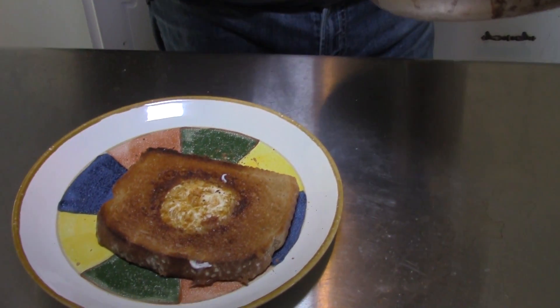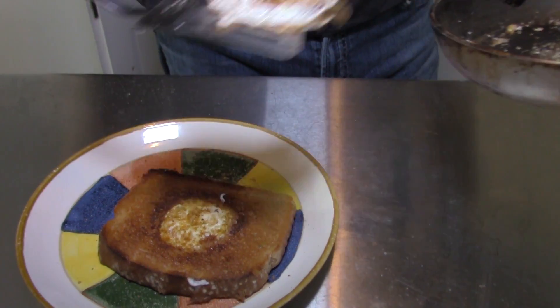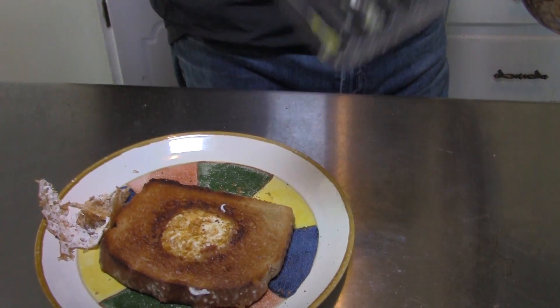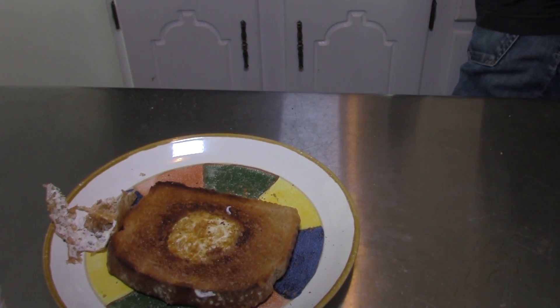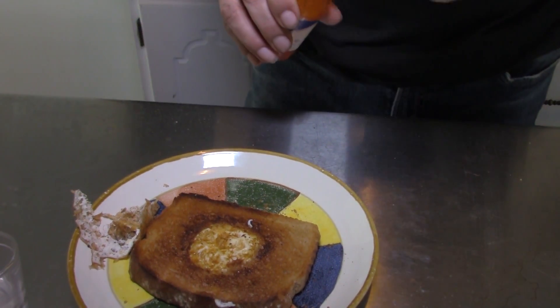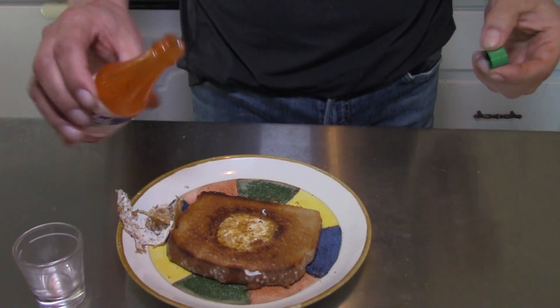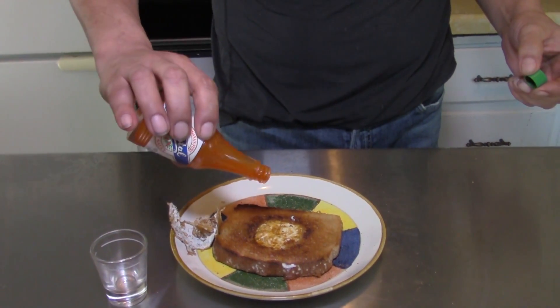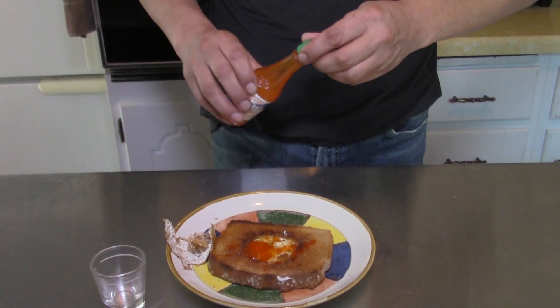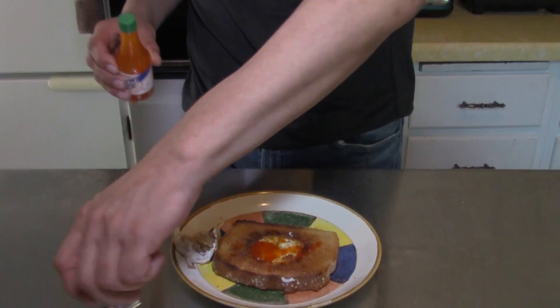Just get the remnants of that egg in there — who cares. The way I like to serve it is with a little bit of hot sauce like that. The combination of flavors is wonderful.